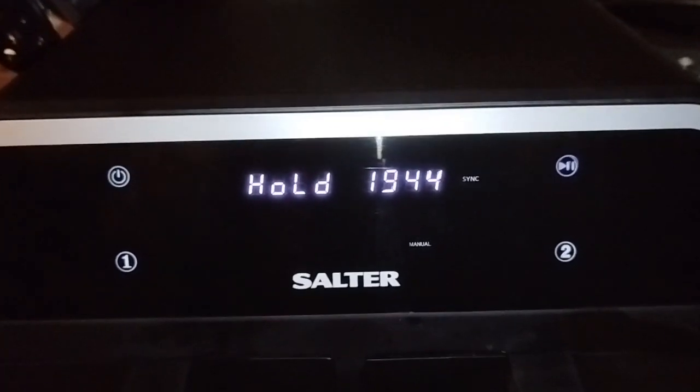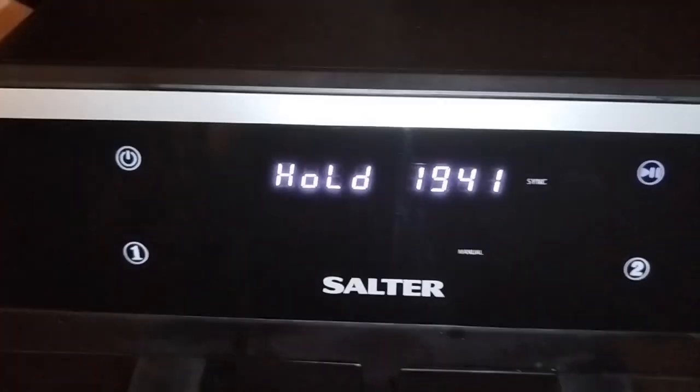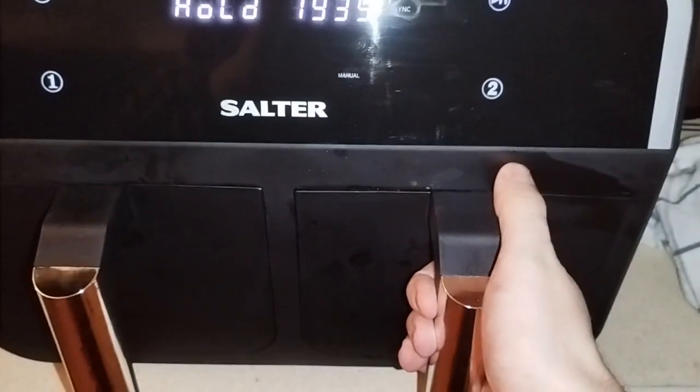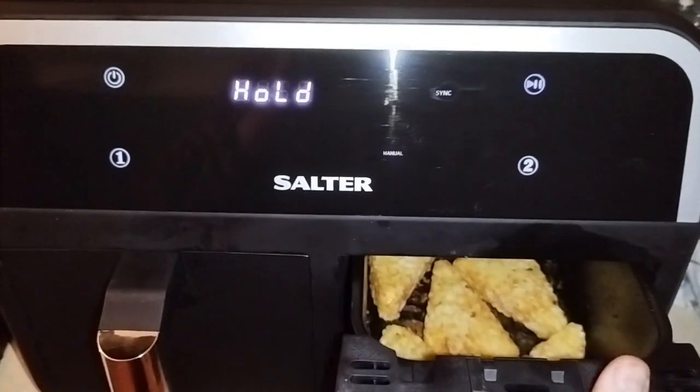If you open either one of these baskets, it will hold both sides. When you put it back in, both sides will start again. But if both are out and you put one back in, as you can see, number two is still counting down but will not start until you put the other side in as well — so they're synced. I'll be back when the food is nearly done.